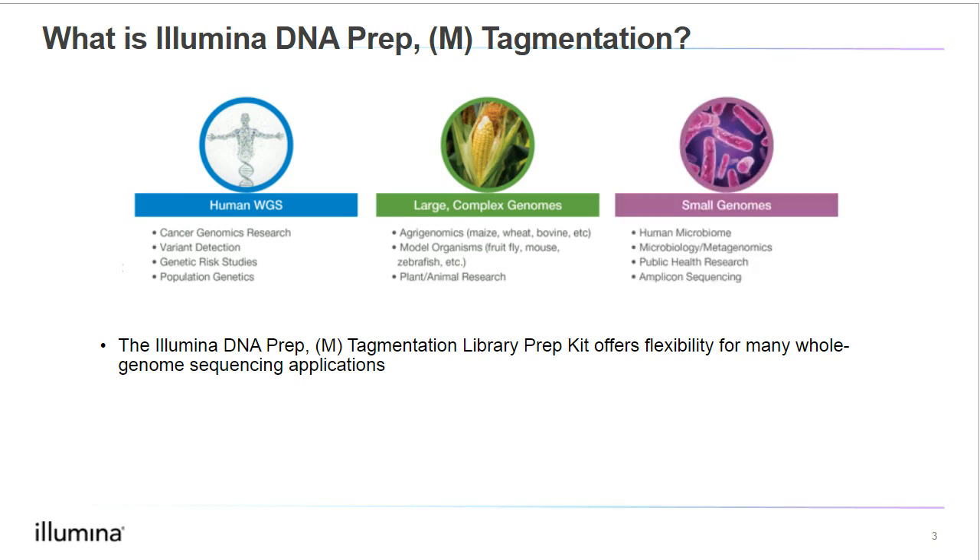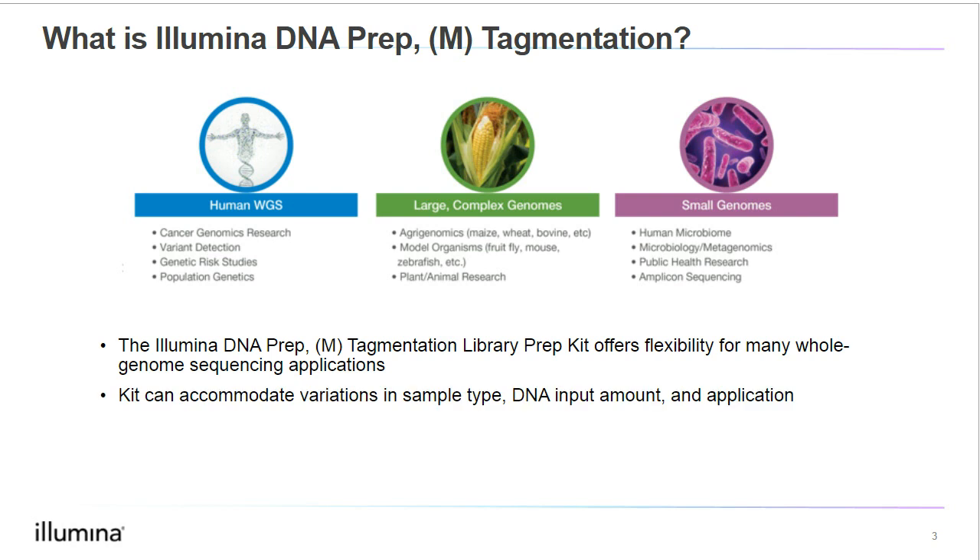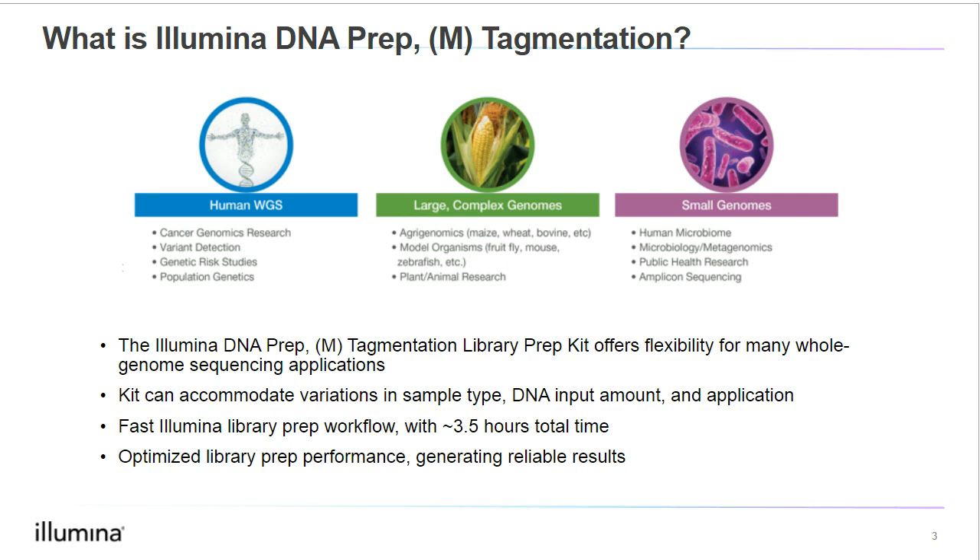Additionally, this kit is compatible with small genomes too, so it's useful for metagenomics or public health research and surveillance applications. Illumina DNA Prep also has the flexibility to accommodate variations in sample type, DNA input amount, and applications. Later in the presentation, we will discuss alternative types of input that can be used beyond genomic DNA. I also wanted to mention that Illumina DNA Prep is one of the fastest Illumina library preparation workflows, with a total prep time of under 4 hours, and this kit has optimized library prep performance and will therefore generate reliable results.